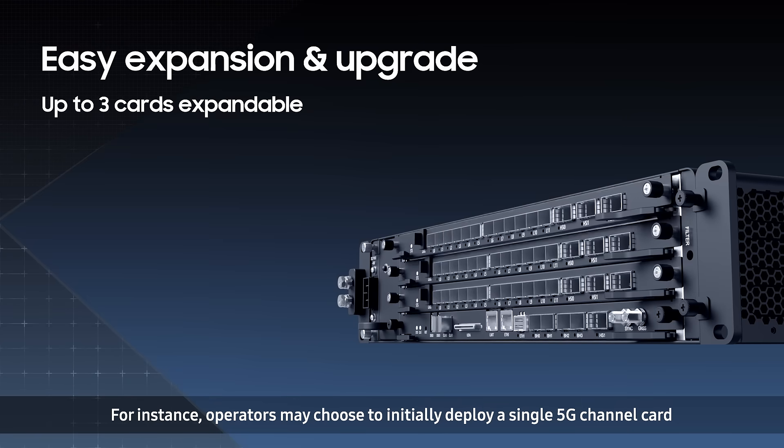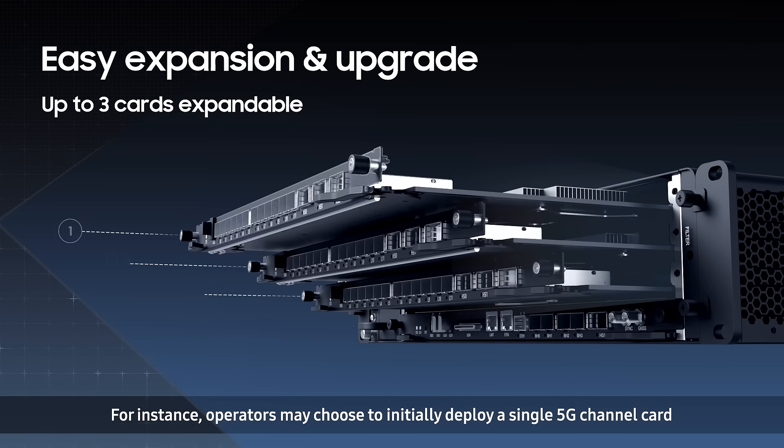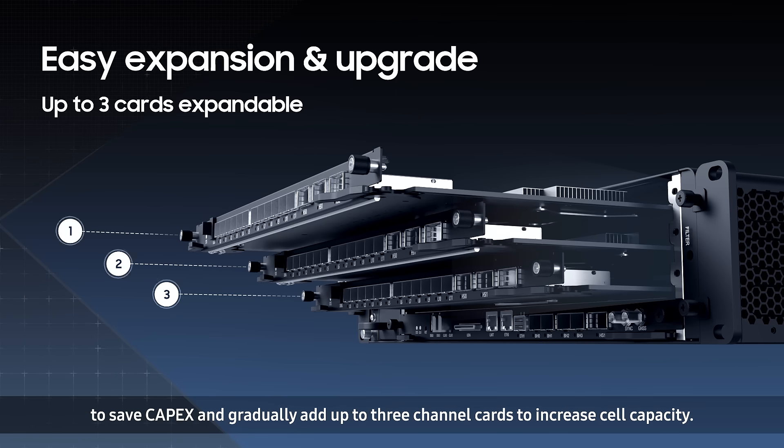For instance, operators may choose to initially deploy a single 5G channel card to save CAPEX and gradually add up to three channel cards to increase cell capacity.